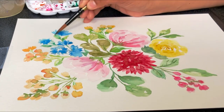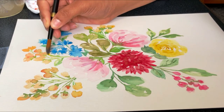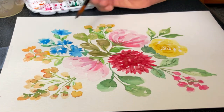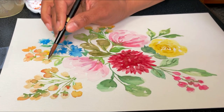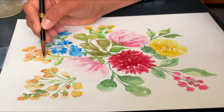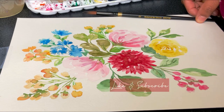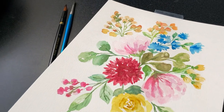And that's it — you have just painted a beautiful watercolor flower bunch! Watercolor painting is all about experimentation and having fun, so don't be afraid to try new things and explore your creativity. I hope you enjoyed this tutorial and learned something new. Don't forget to subscribe to my channel for more tutorials like this — thanks for watching!